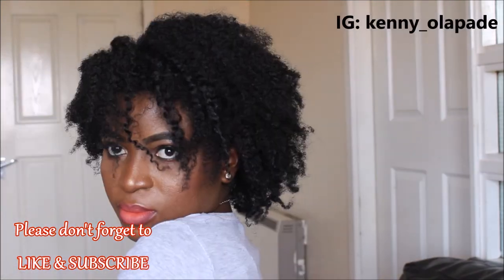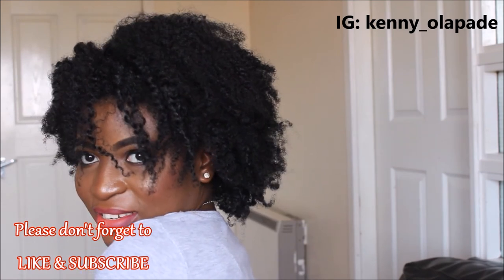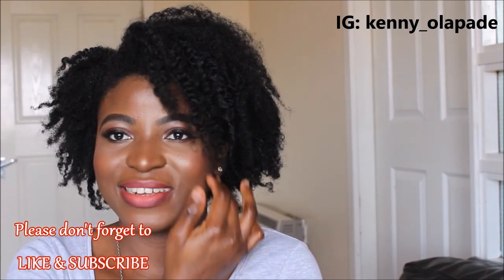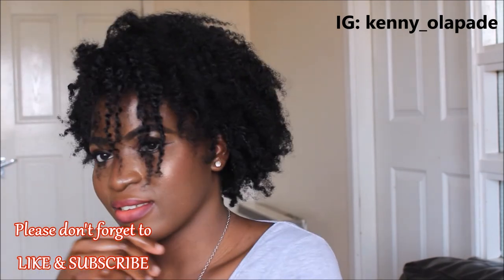That is it, guys! I hope you enjoyed this video. If you did, please don't forget to give me a thumbs up, subscribe to my channel, and leave me nice comments in the comment section below — I'll really really appreciate that. Thank you guys, and I'll catch you in my next video. Bye!